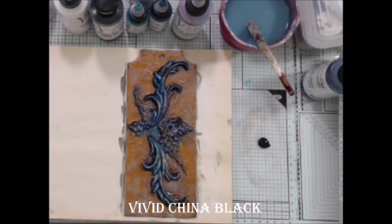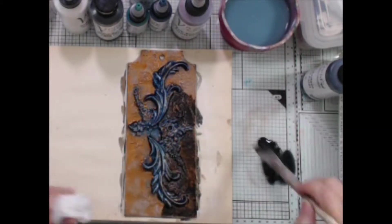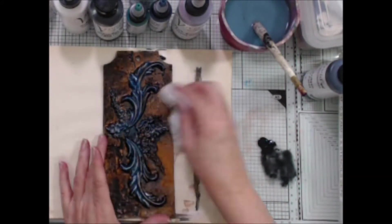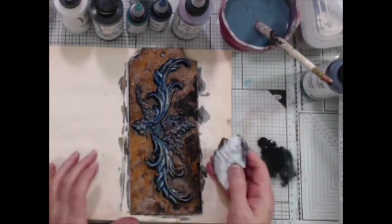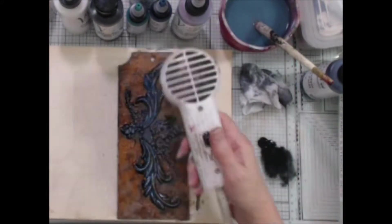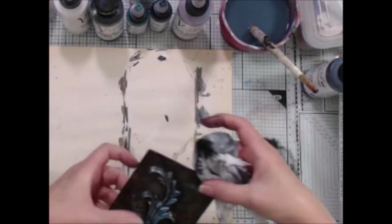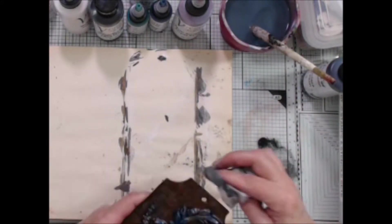Next I'm going to make a wash with the China Black Vivid and cover the entire background. This will allow the color to sink into the cracks and crevices, giving a really aged appearance. Then, before the paint dries, I took a baby wipe and removed most of the paint, leaving just the right amount — which is whatever you want. I used that same baby wipe to pick up some of the China Black Vivid left on my mat to distress the edges of the tag, adding more water to the paint puddle when necessary to help spread the paint along the edges.